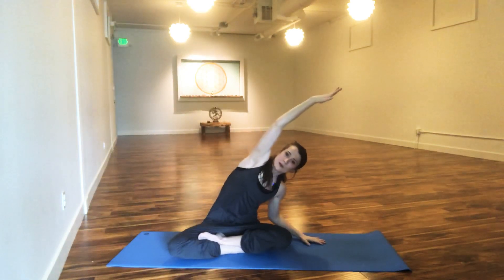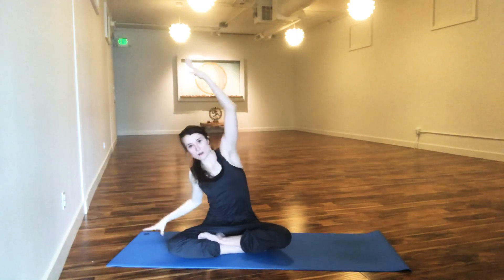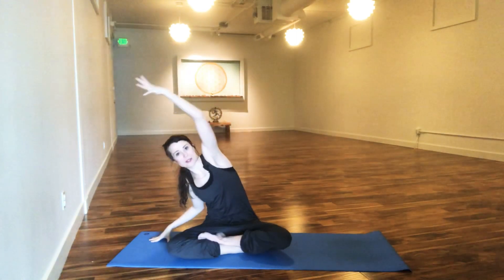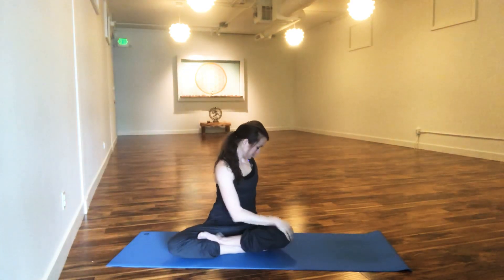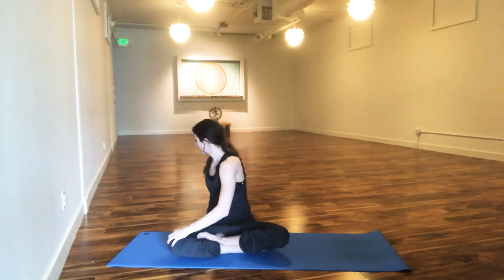From there, let's reach those arms up for some simple spinal stretches. Take one hand to the side, side bend, exhale. Inhale, reach up. Side bend, exhale. Now a twist side to side — reach up, twist simply to the right or left, that's up to you. Then switch sides, reach up, twist to the other side. Take that inhale to lengthen back up to the top.